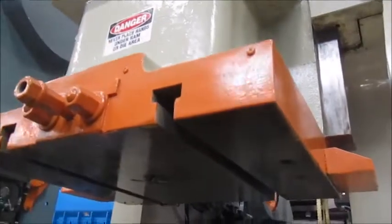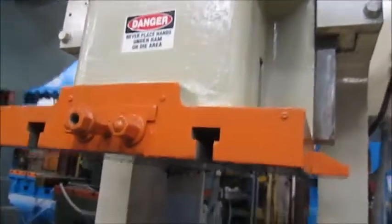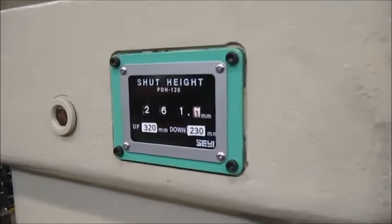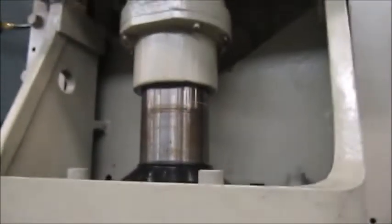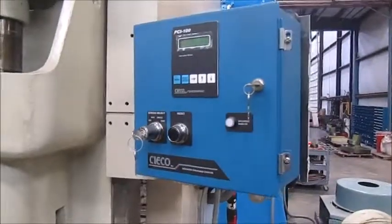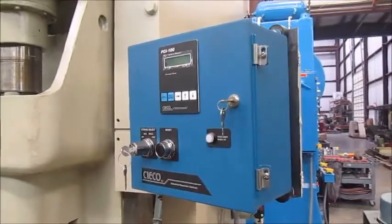Here's the ram — it's T-slotted front to back. This is a brand new shot height indicator. And you have the counterbalances right here — one here, one on the other side. This is the brand new Seco 1100R control, resolver based.